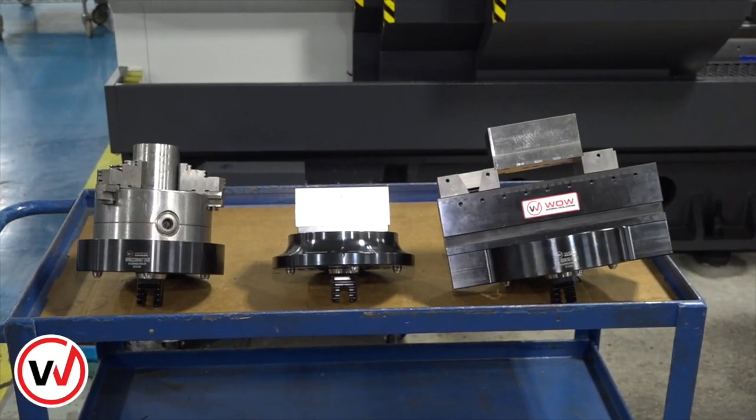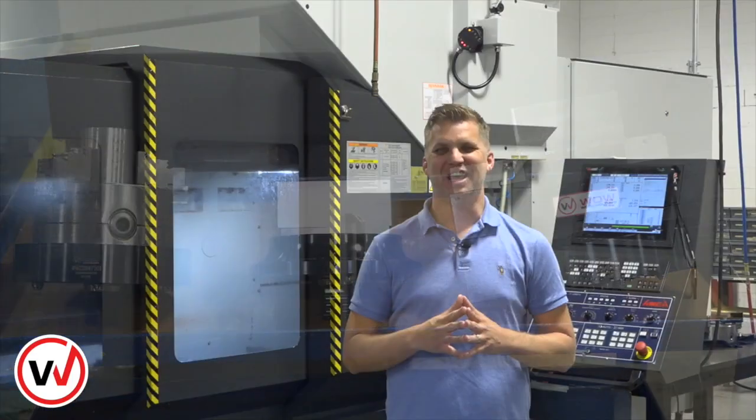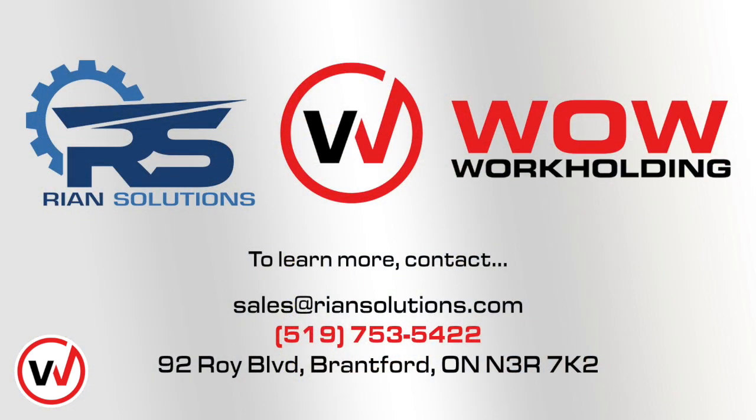This is our third setup of the day and we're maybe 45 minutes into setup. If you're running a shop with traditional clamps, three jaw chucks, things of that nature, you know that we've probably just saved hours. If you need help in your shop keeping your spindles running, give Ryan Solutions a call. We'd be happy to help.